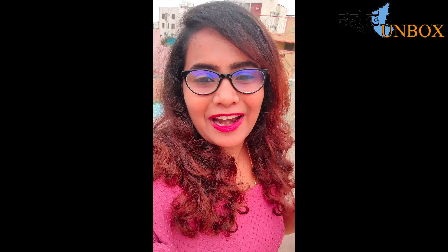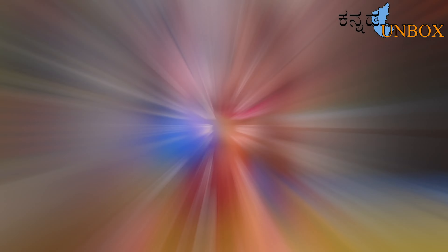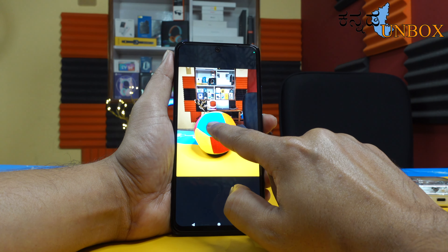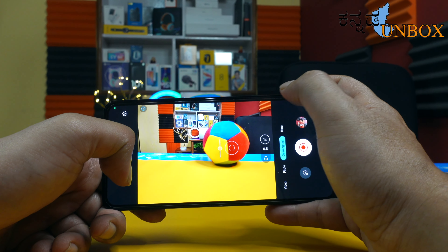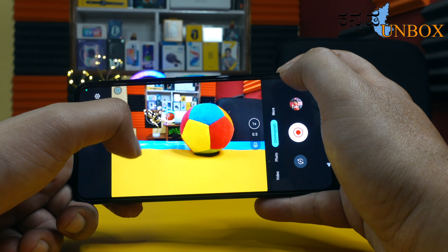This video is recorded with the Moto Edge 30 selfie camera. We have 4K recording capability. The video stability is good and the camera application has a lot of features including spot color, cinematography modes, and tools for content creators.